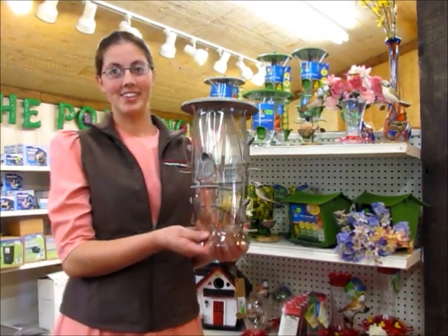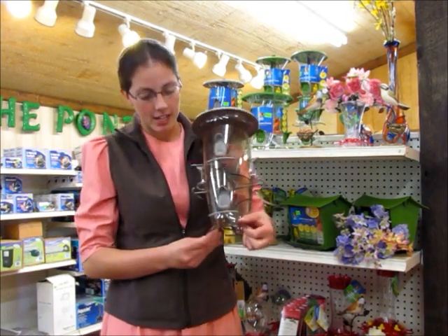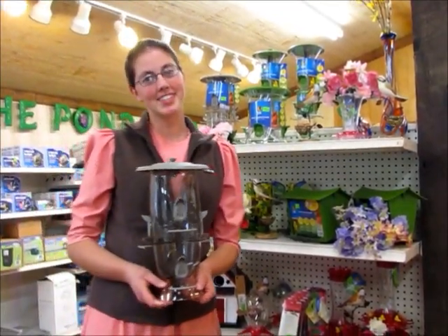Also, another great thing about this is that it is very easy to clean. Simply by pushing two buttons on either side you are able to flip it open and wash it out. We have many different styles and designs here to suit your taste. Hope to see you soon.